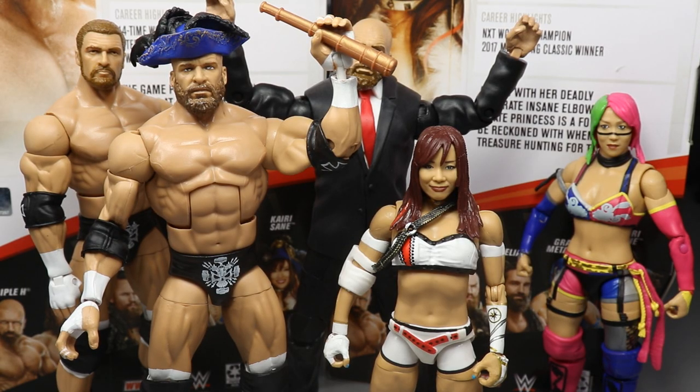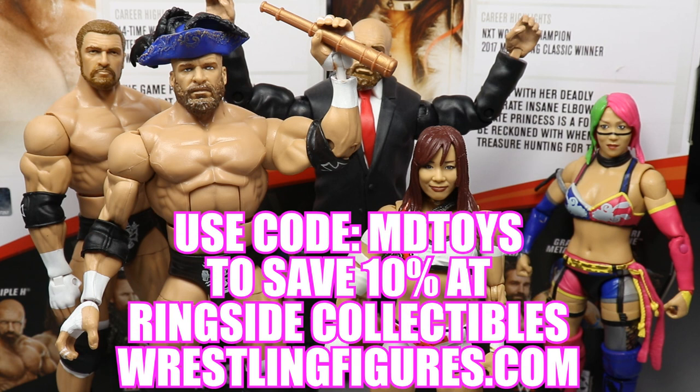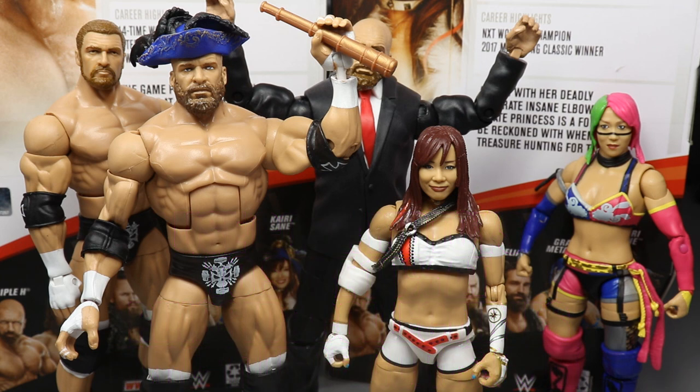That about does it for this two-in-one Elite 73 review. I'd highly recommend both figures. This Triple H is an upgrade from the Elite 60 — that figure runs high in price now because of the bearded bald head sculpt, so hopefully the Elite 73 release brings that price down. Kairi Sane is five foot one, which explains the height difference. Also, I'm posting all three Elite Series 73 reviews today — Aleister Black and Daniel Bryan, plus Grand Metal and Elias — check them all out.